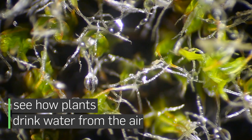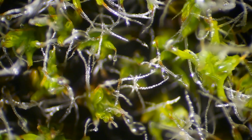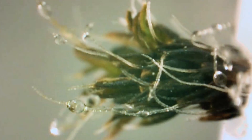This type of moss that we're working with does not have roots that collect water from the soil. It gets all of its water from condensation or fog or raindrops. So it can grow on a very dry desert and as long as it's got humid air around it, it can get all of its moisture out of the air.